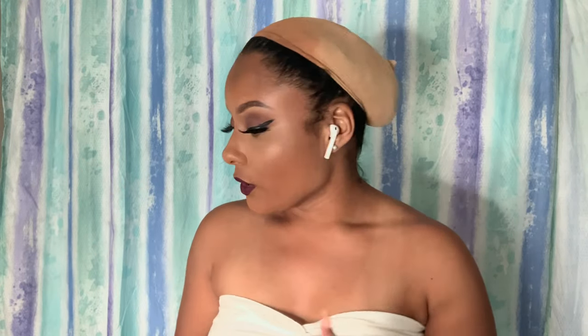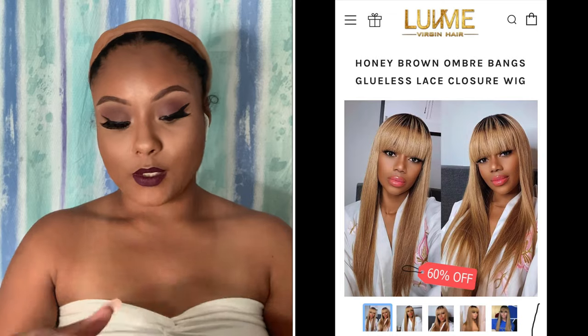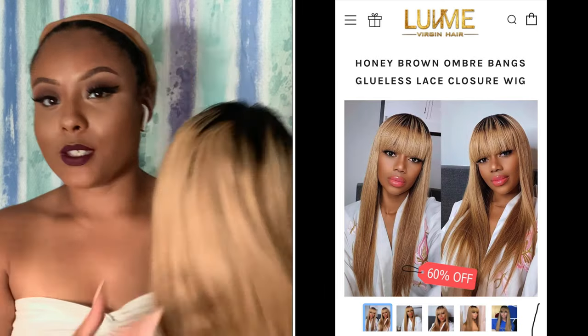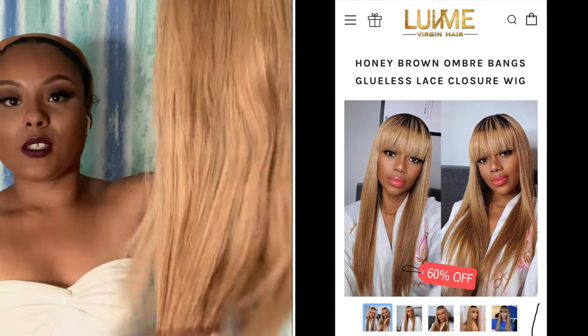Hi guys, welcome back to my YouTube channel. Today we're going to be doing another wig review and demo, and this wig review and demo is brought to you by Love Me Hair. They were kind enough to send me this bang unit which I think is absolutely gorgeous. I'm putting the name and details on the side so you guys can see. I was really really excited because I really wanted a bang wig, especially because fall is approaching and I feel like it would be the perfect time.